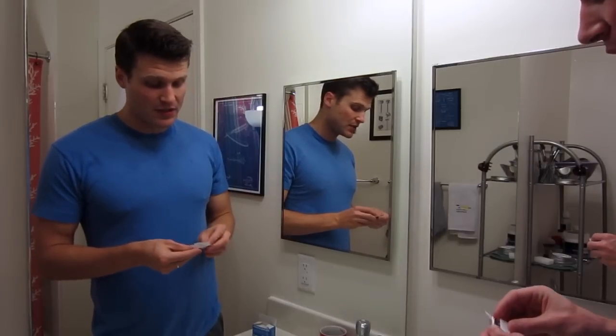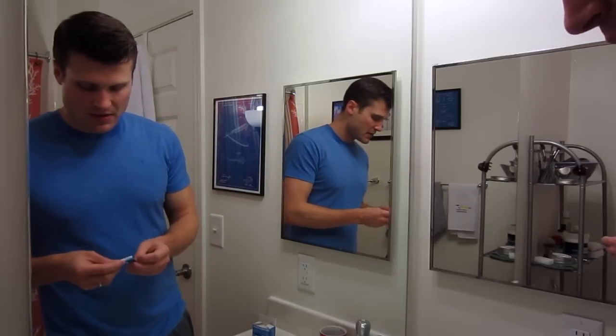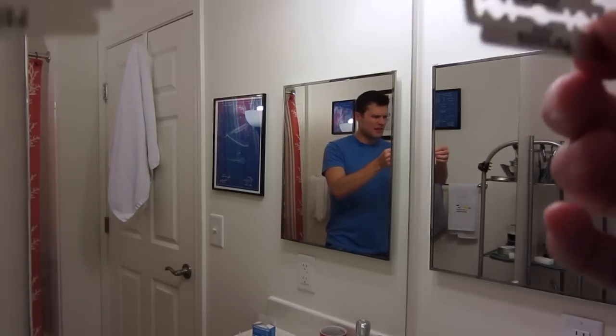A lot of people are really worried that they weren't getting the Persona Lab Blue blades that they wanted and were used to using, but these are definitely the same blades. So I'm going to go ahead and open up this one and this one. Here's the new packaging, here's the old packaging, and as we can see, these are exactly the same.